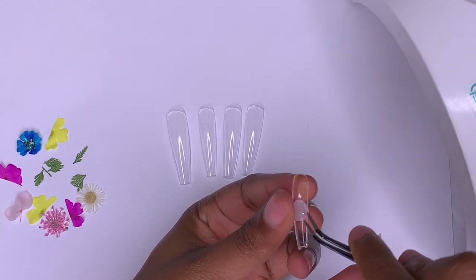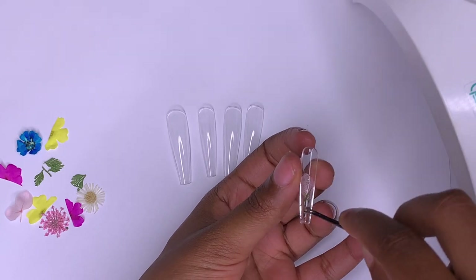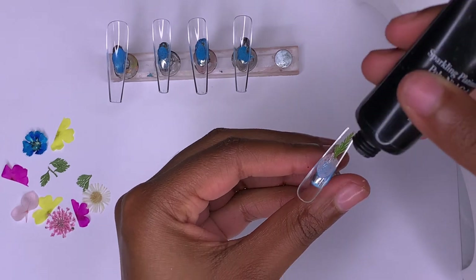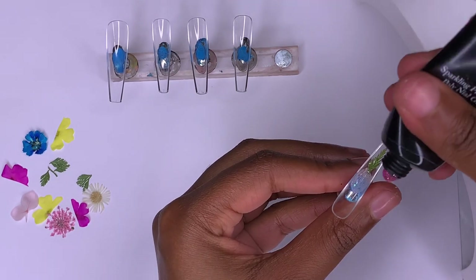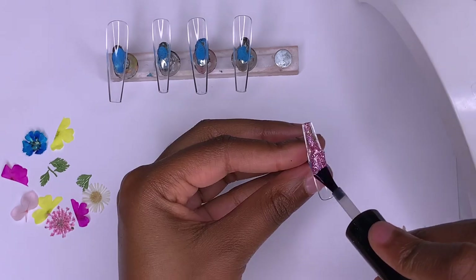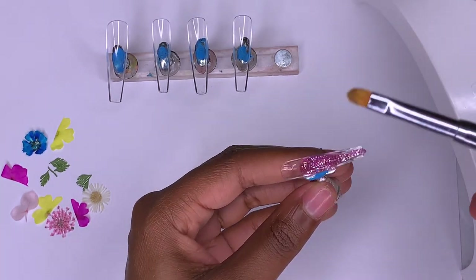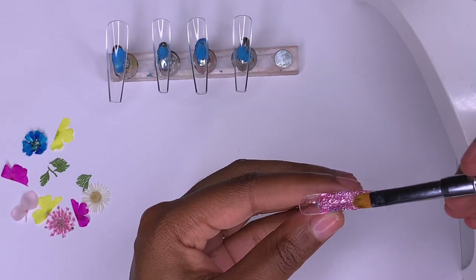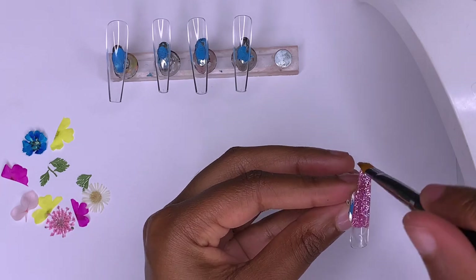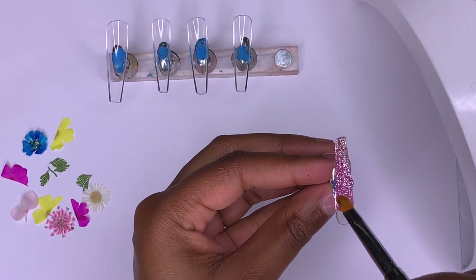I put some base coat gel inside the nail, then I'm taking some tweezers and placing the dried flowers into the uncured base coat gel. Some of the flowers I cut in half and broke apart so they'd fit in the nail. I cured them into place, then went in with the Red Mall poly gel — the pink glitter color, which is super cute — going over the full nail and smoothing it out with the base coat gel.